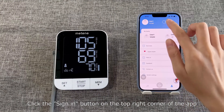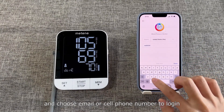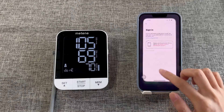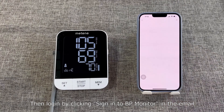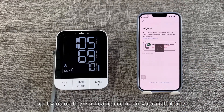Sign in to the app. Click the 'Sign in' button on the top right corner of the app, and choose email or cell phone number to log in. Then log in by clicking 'Sign in to BP Monitor' in the email, or by using the verification code on your cell phone.